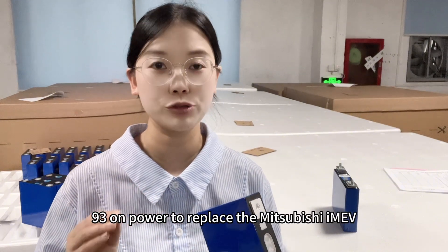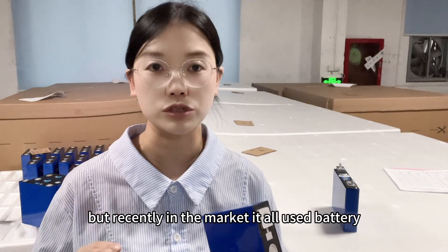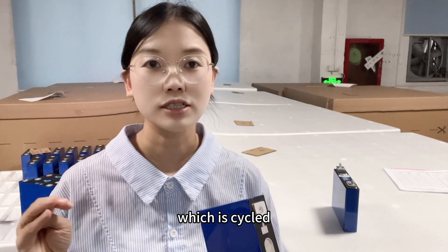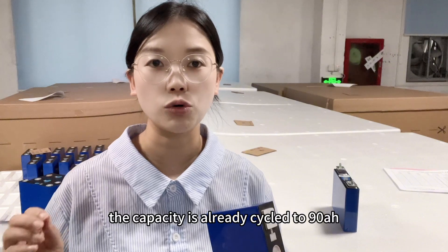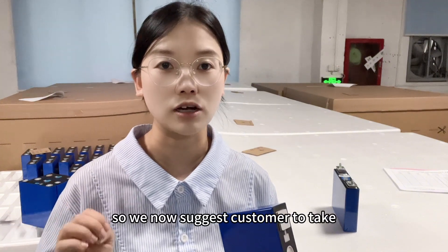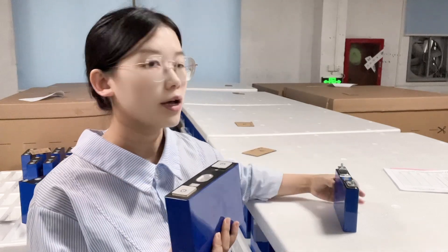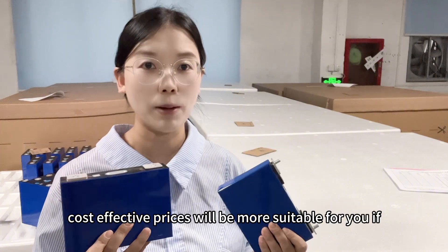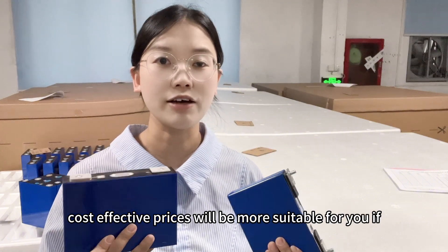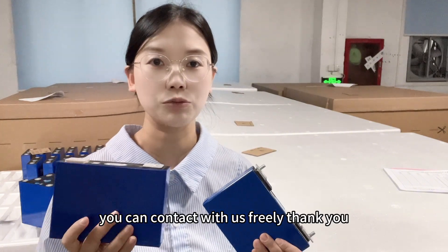However, recently in the market those used batteries have already been cycled down to around 90 amp hour, so we now suggest customers take new batteries at a cost-effective price — it will be more suitable for you. If you need more details, you can contact us freely.